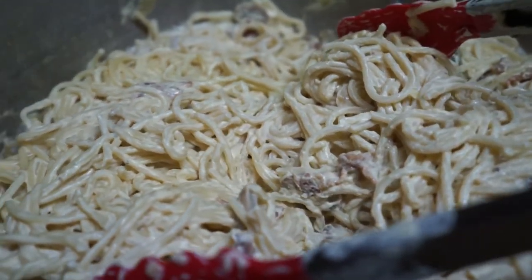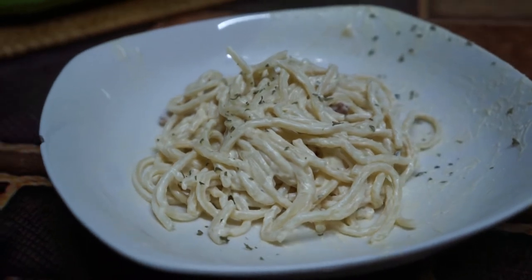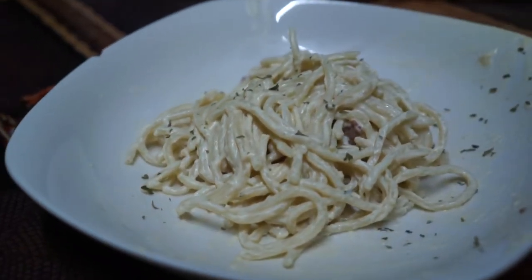Hello, today we're going to make spaghetti carbonara. Rather than making authentic carbonara like in my discussion post, I'll be tweaking the recipe just a bit to prevent it from hardening and sticking. Let's get to it.